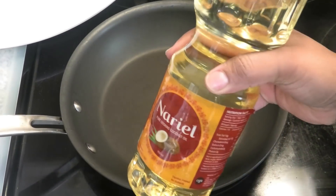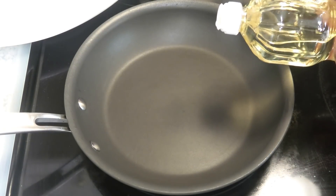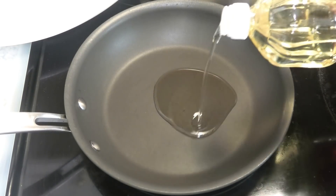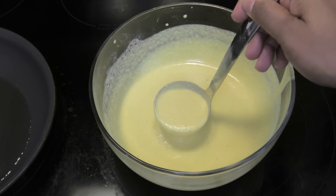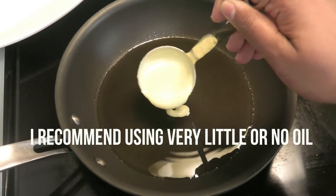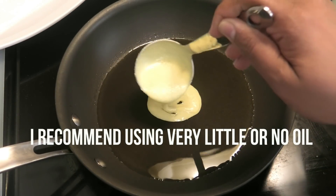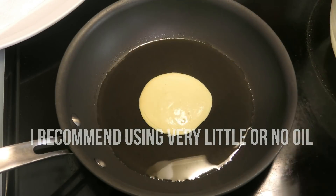Next, in a frying pan I'm going to go in with some nariel coconut oil. You guys can make this without the oil if you want, or you can put as much or as little oil as you like. I'm going in with a little of that batter — I noticed after trying out this recipe you don't need a lot of oil to cook this.